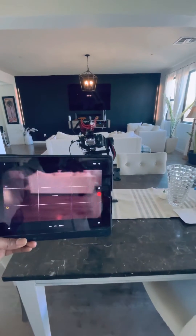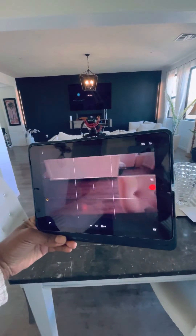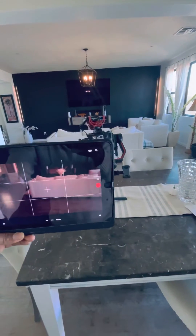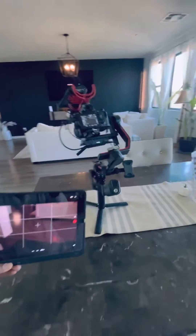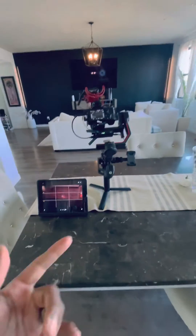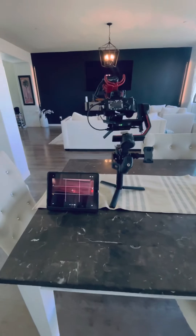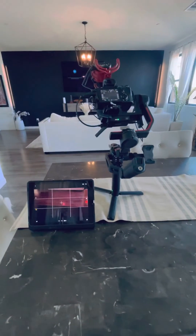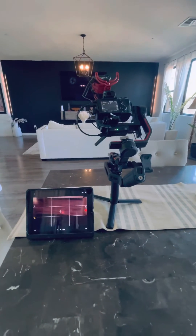And that's another thing — you don't have to go out and buy all these expensive monitors and all this type of stuff as some kind of weird flex or something like that. If you've got an iPhone or an iPad, that's what the Raven Eye is for. So just use that and save your money for other things like microphones and lights and all that other type of stuff.